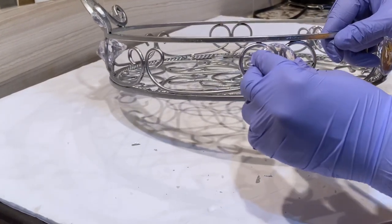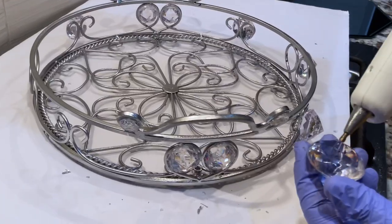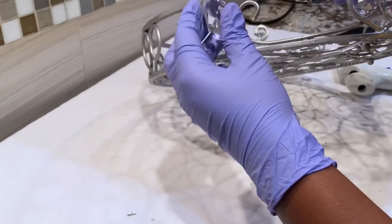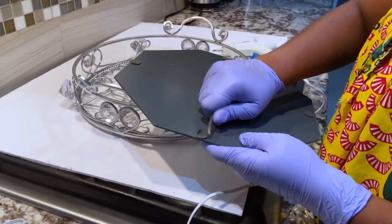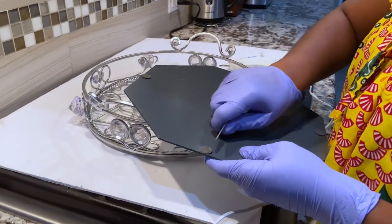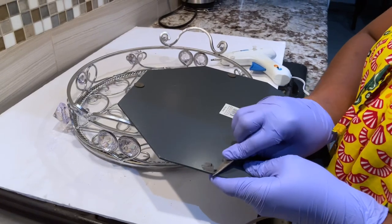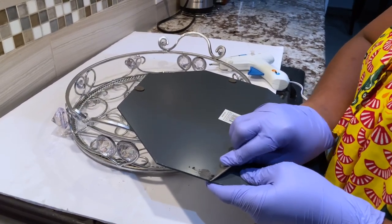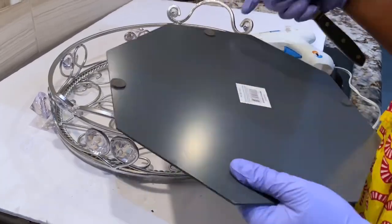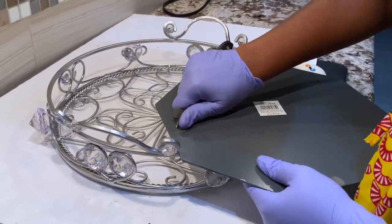So I'll go ahead and take off these black little things on the back of the mirror. I have to take them out so that it just lays down flat on the tray. That is what I'm doing right now. Then I'm going to apply glue after taking them off and just apply the mirror onto the tray.